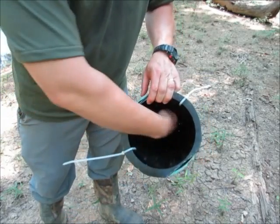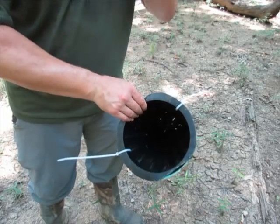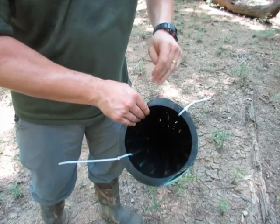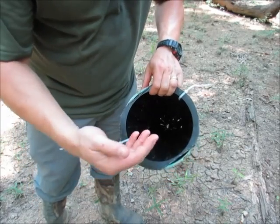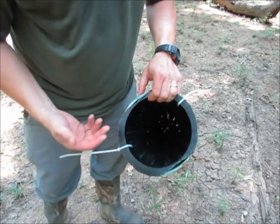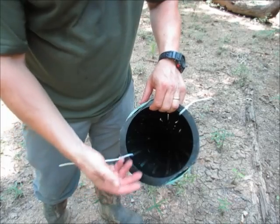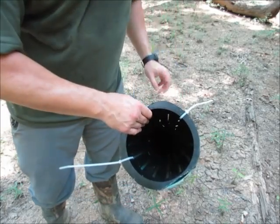What this does is allows you to slide the bait into the trap — I'm using a cheese bait on this particular trap. When the fish enters, he goes through the throat and then he can't come back out, so he's trapped.